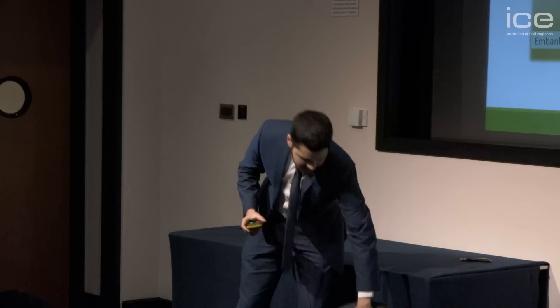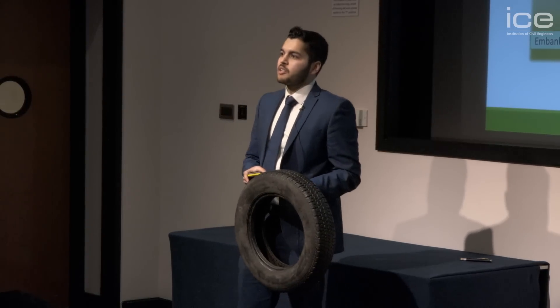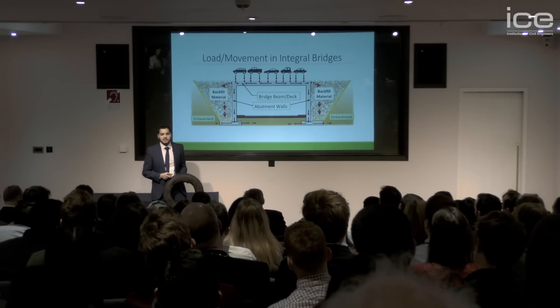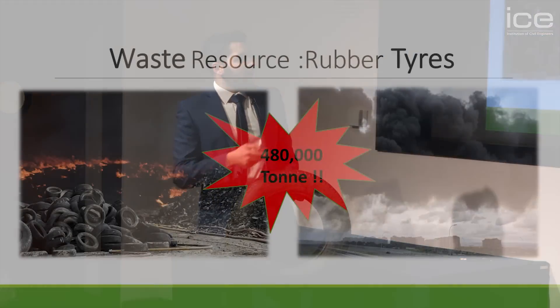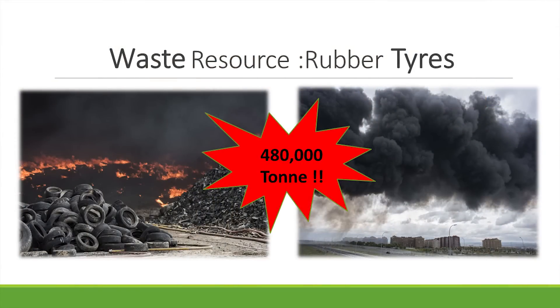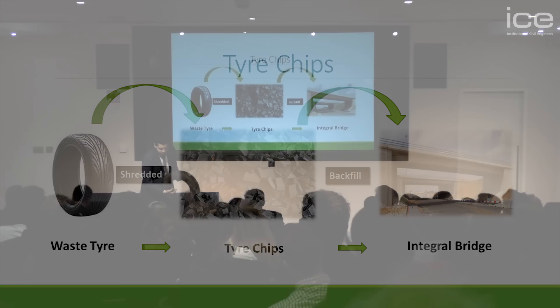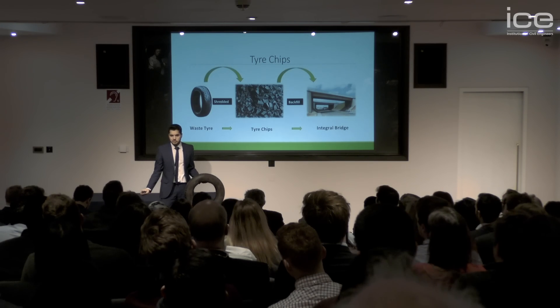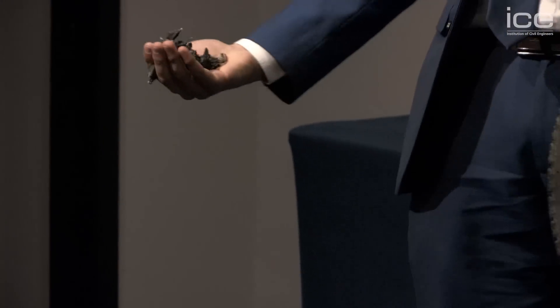That's when I came to rubber tires. Every year in the UK, we dispose of 480,000 tons of rubber tires. Most of them are either burnt or dumped into landfills, which is concerning for our well-being and the well-being of our environment. The solution would be to take the rubber tires, turn them into tire chips — 20 to 30 millimeter chips — and use them as a backfill behind the bridge abutment.